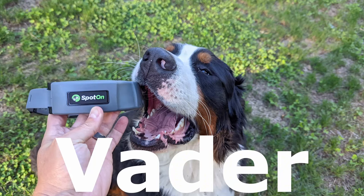This is the Generation 2, and this is the Generation 1. I bought the Generation 1 because it solved my problem of containing my Bernese Mountain Dog named Vader. That video led to Spot-On reaching out to me saying they finished a Gen 2 and asked if I'd do a review. I did not pay for this collar — they sent it to me. I'm not getting back-end compensation and I'm not an associate with them, so this will be an honest review.